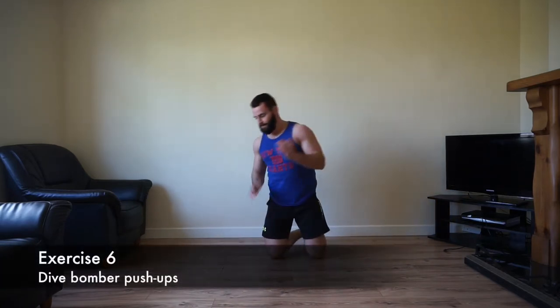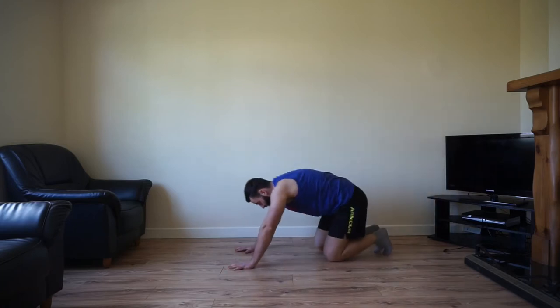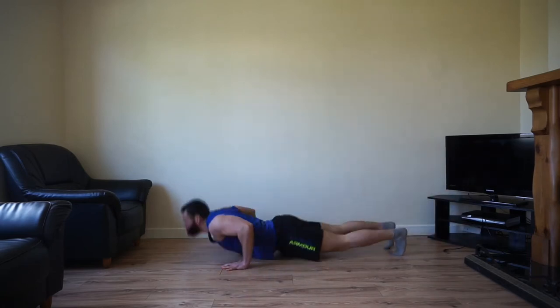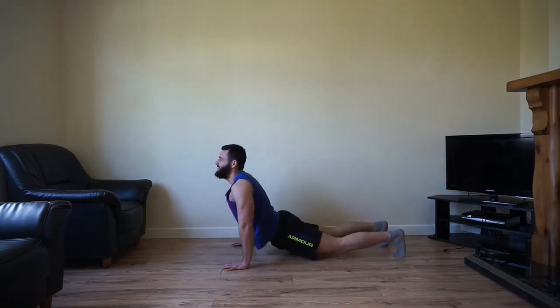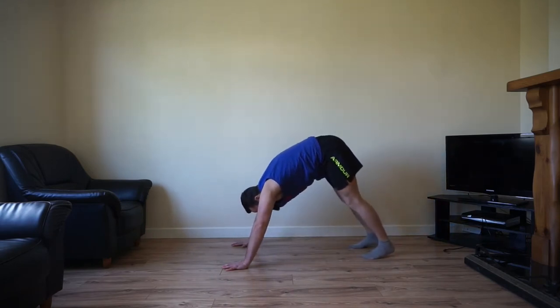Dive bomber push-ups are next. Hips are going to be up high, we're going to dive right down and right back up again into starting position. Fantastic movement — builds up the chest and the shoulders. Start with hips up high, hands shoulder width. Diving right down, hold it for a few, and then come right back up again. Hips up high, right down, right back up again.